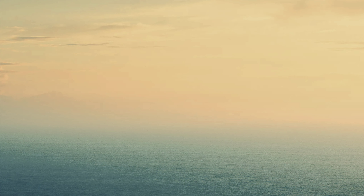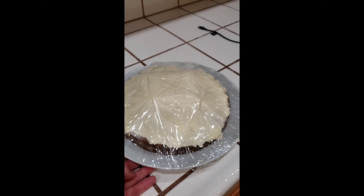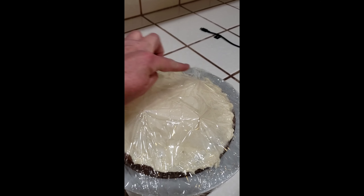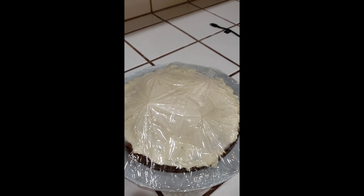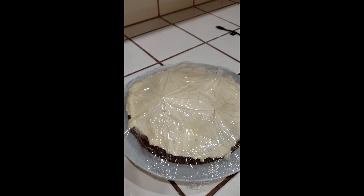Each neighbor gets one of the rounds — that way you're not giving them too much cake, just enough to want more. The small rounds are done and cooled off completely before we put the frosting on. I put four small toothpicks in to hold things up and make sure the frosting doesn't get all over the saran wrap, and we are headed to the neighbors.